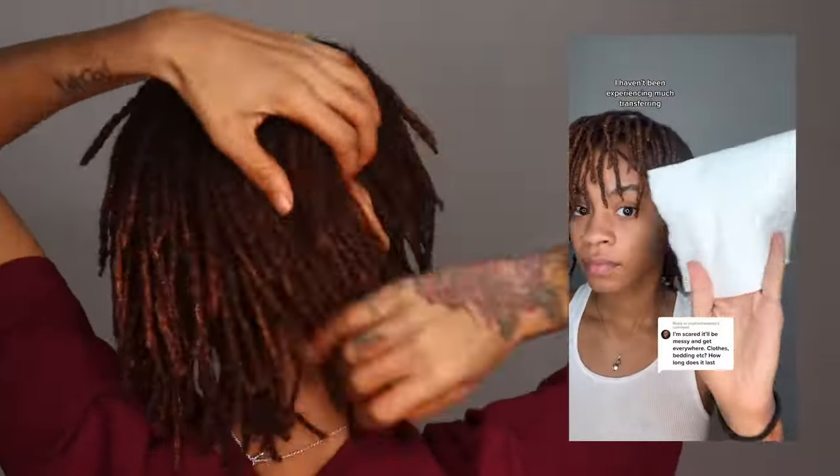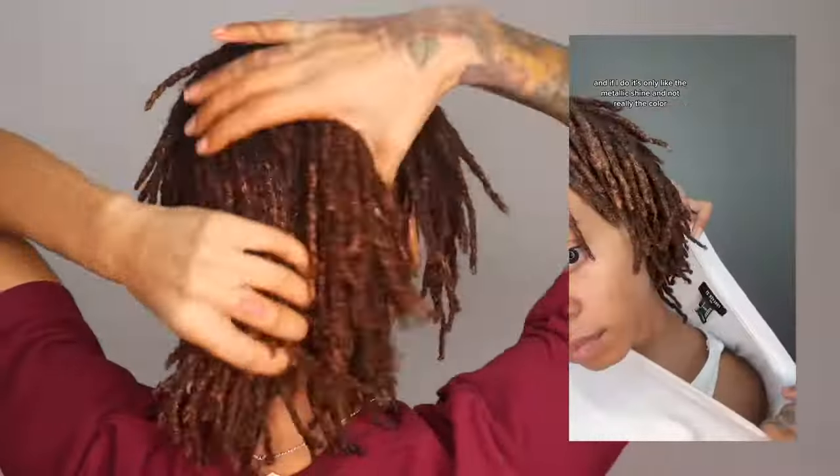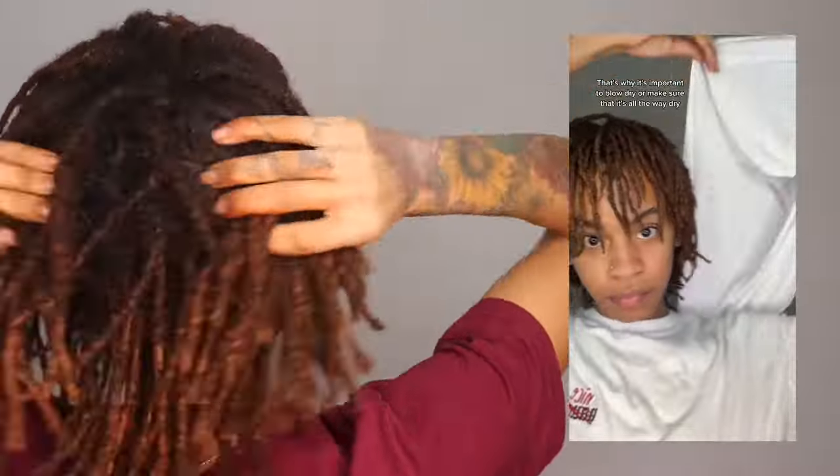Next time I want to try highlights with the bold gold. The color lasts until you wash it out, and according to the directions, for maximum color longevity consider wearing a bonnet at night to prevent potential transfer to your pillowcase or bedding. Honestly, once my hair was dry it really wasn't transferring, and if it did a little bit it was just like the metallic shine, not really the color.